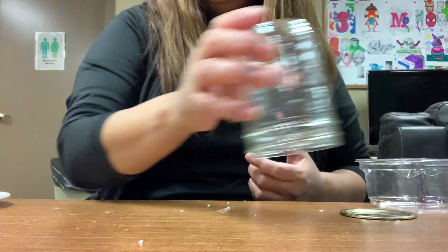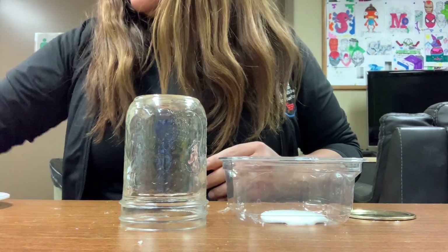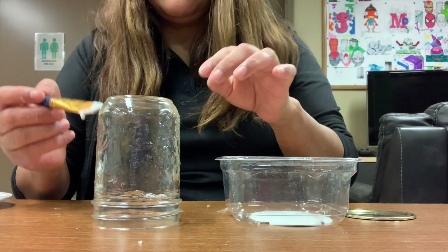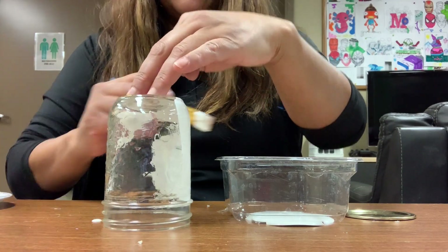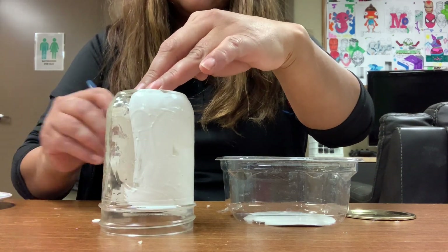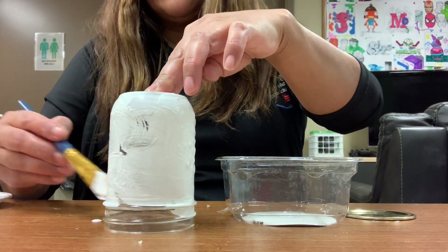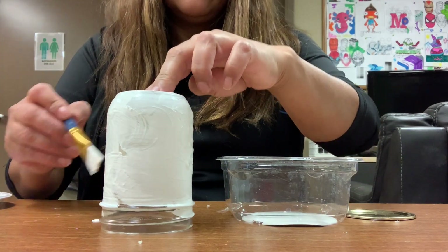Let me put my camera down and show you what to do. First, with the rainbow jar, you need to paint it white. We're going to use white paint and paint it — it's better to do two coats. You can hold it like this and start painting. I like to hold it this way because it's easier to manage — my finger doesn't touch the paint and I just go around like that.